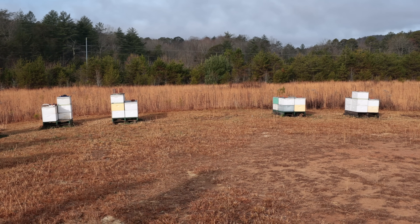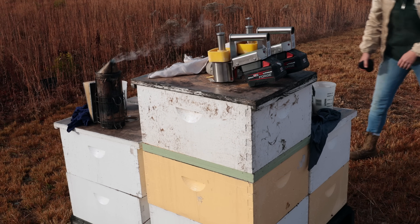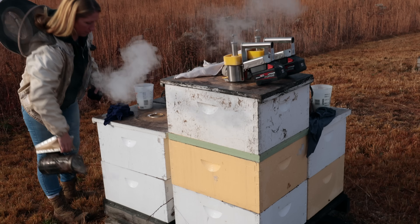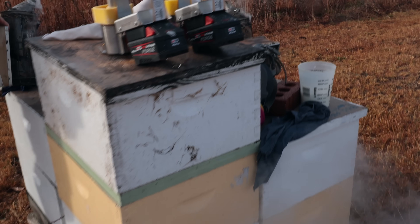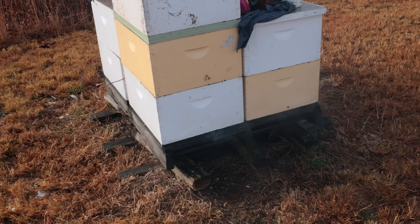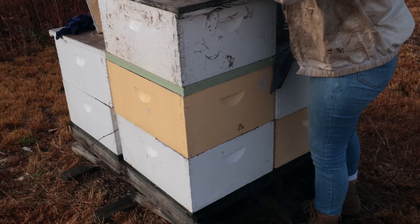We're at what we call the Walmart yard. You can see some colonies have a nuc over a double screen board. The double deeps are going to get seven to eight grams, and the nucs above will get about three to three and a half. And it's always important, if you can, to block the entrance with a rag of some sort after you do the oxalic to keep the vapors in, at least for a few minutes. We don't always do it — sometimes we've forgotten our rags — but it's very helpful.